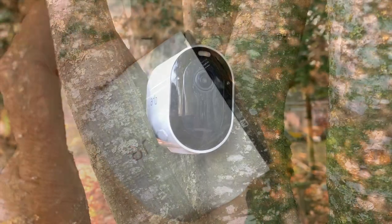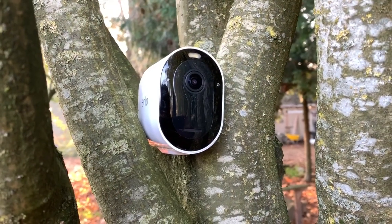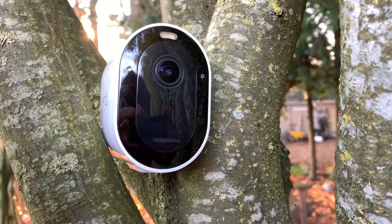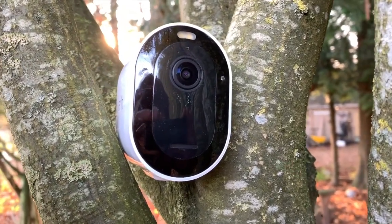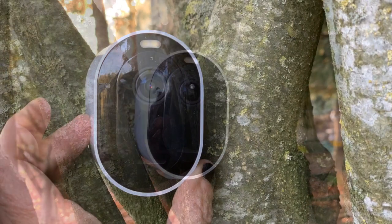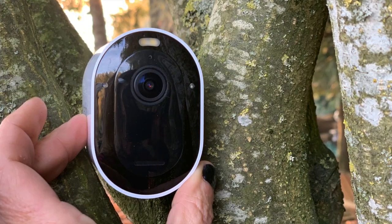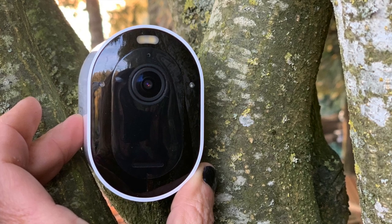On the front of the Arlo Pro 3 you'll see that there's a light. That light will illuminate when motion is detected — you can set it to do that. It's also a great visual aid at night, so it can light up dark corners if there's something in front of it that it wants to get a clearer shot of.